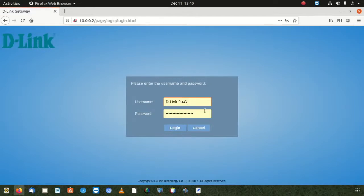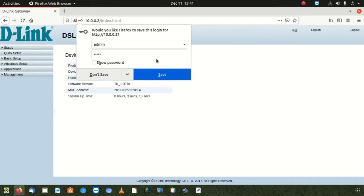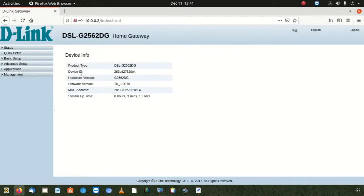The username is the default one: admin. If it's not working, go to the back of the modem where there's a button called Wi-Fi on/off, then go down to the small reset hole. Put in a pin while the modem is on and press it for 10 to 15 seconds — the modem will reboot and give you the default username and password, which is admin. After logging in, we're going to go step by step.